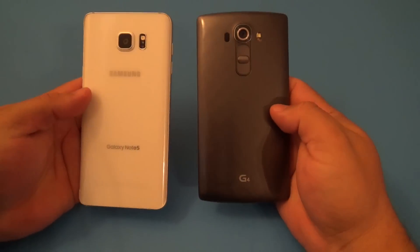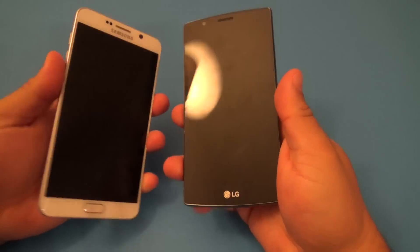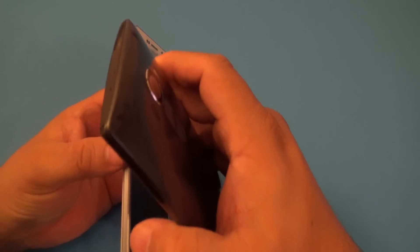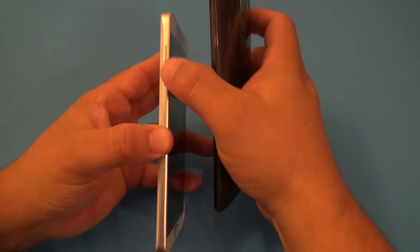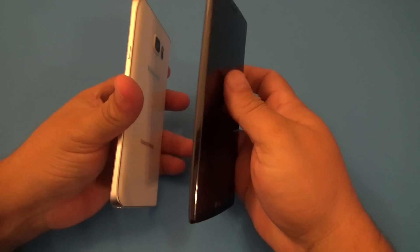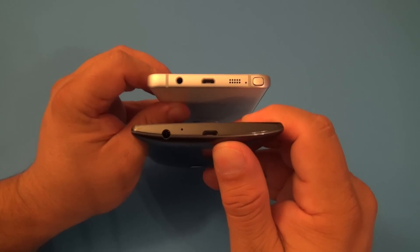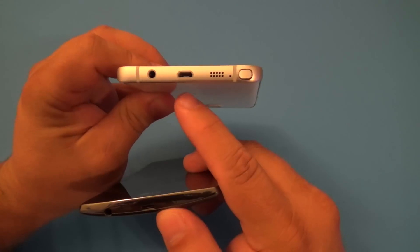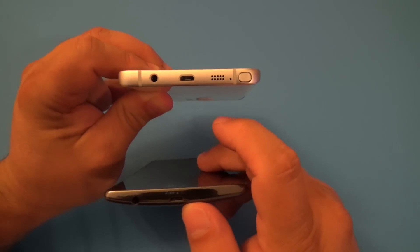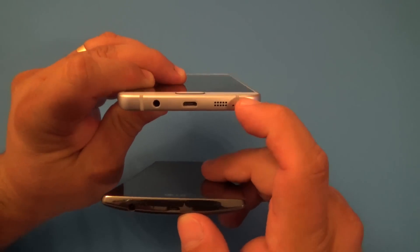When it comes to handling these two phones, they're one of the best there is in the market. Here on the sides, we got absolutely nothing for the LG G4 because all the buttons are here in the back. On the left side, you got the volume buttons. On this side, you have the power button. Here in the bottom on the LG G4, you have the headphone jack and you have the micro USB port to charge your phone. Here on the Galaxy Note 5, you have the headphone jack, the micro USB port, the speaker grill in the bottom, and of course access to the S-Pen.